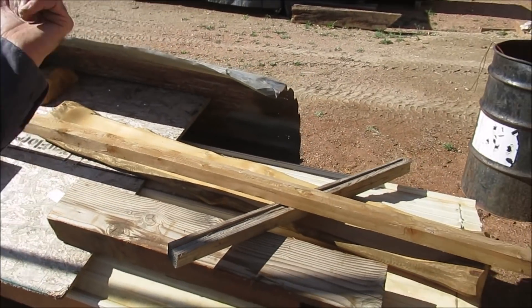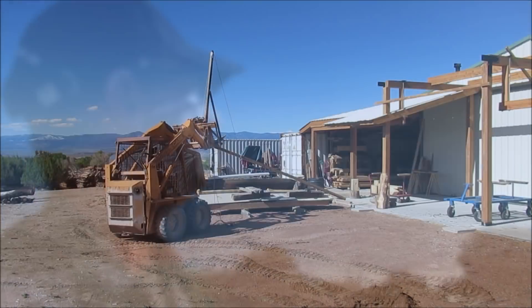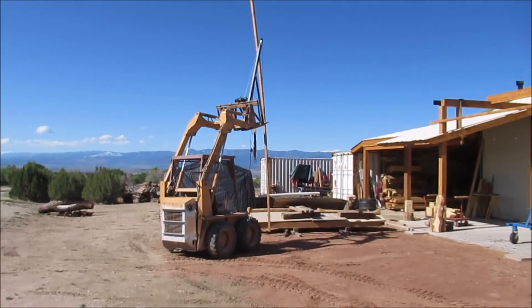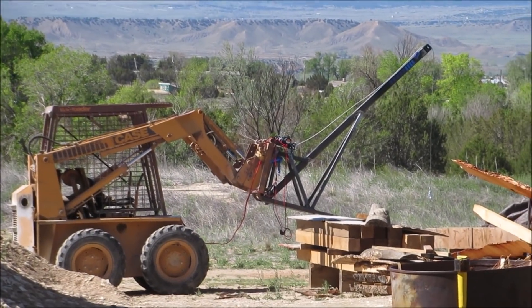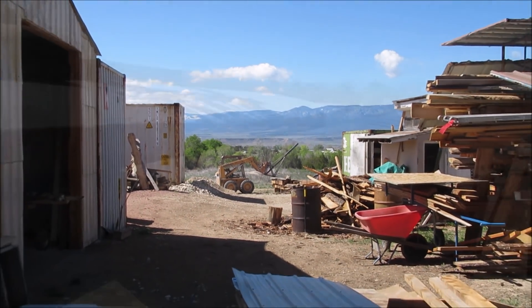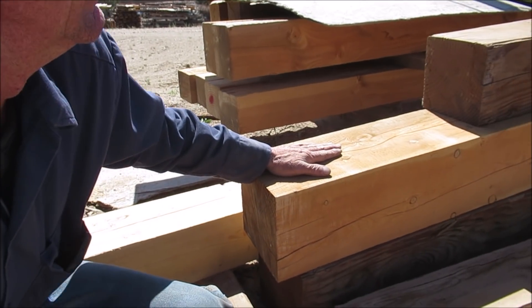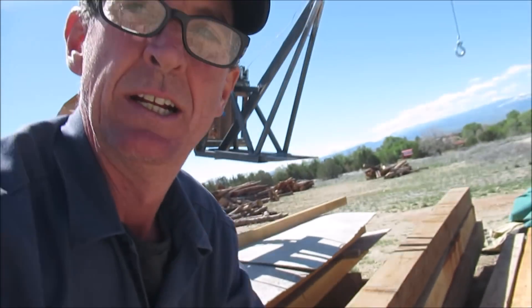Alright guys, so we got a 20-footer here. I'm going to hook it up right around 14 foot, see how high we can pick it. Let's go see how much it'll lift. Okay guys, so based on my calculations these three right here should weigh every bit of what we need to pick up. Let's go ahead and pick them first, see how it works.